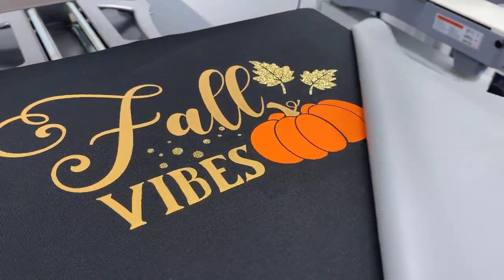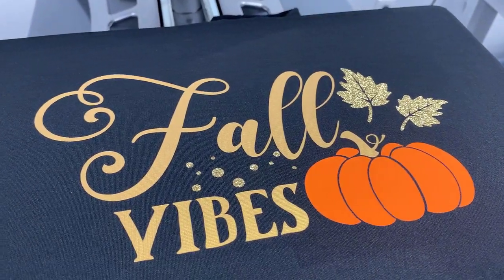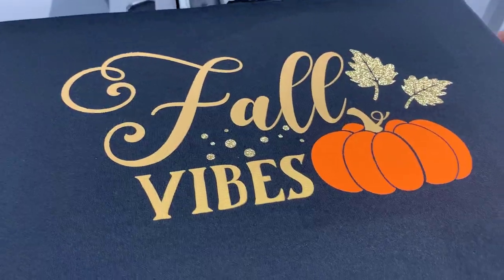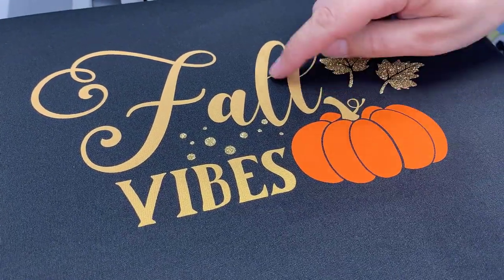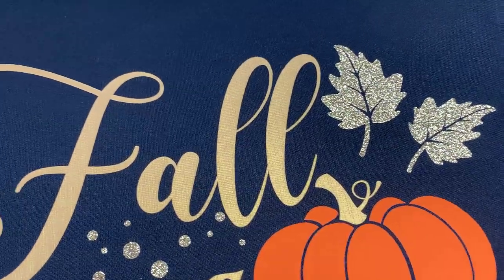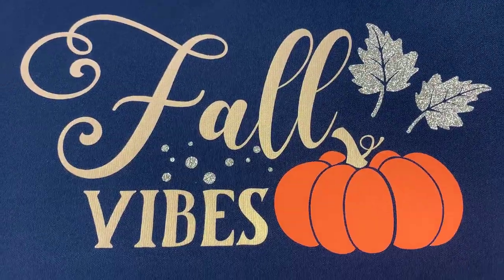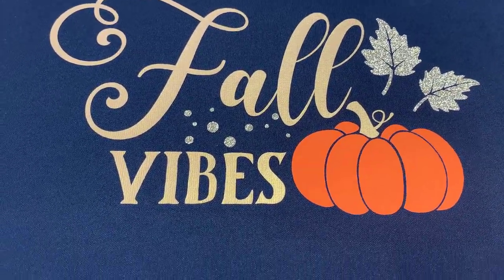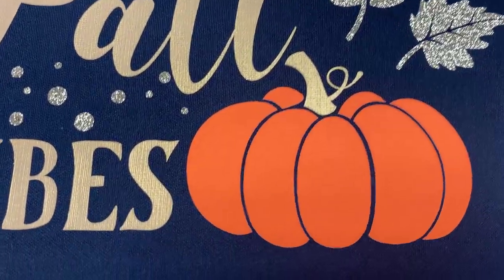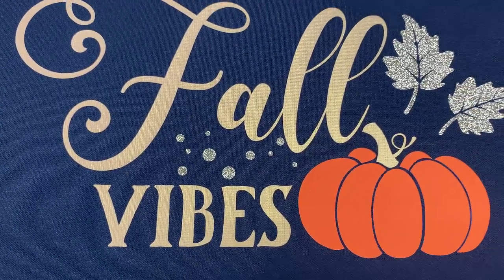So here we have our finished product. We've got three different colors of Triton heat transfer vinyl on this Port & Company polyester hoodie, including standard opaque colors and some glitter. It looks fantastic and really shows off those fall vibes. Be sure to check out colemanandcompany.com where you can find Triton heat transfer vinyl, the flexible finishing sheet, the weeding picks, and this hoodie itself along with plenty of other heat transfer supplies.